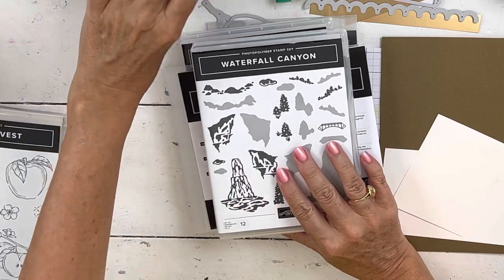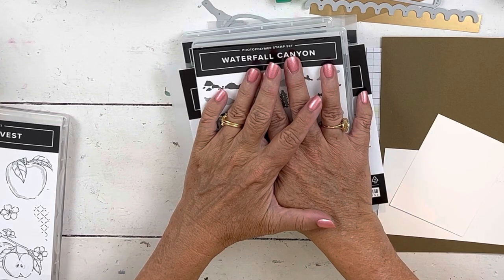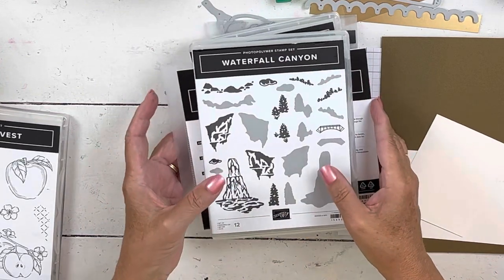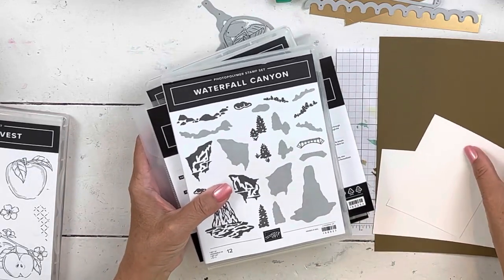Hi everybody, my name is Sheri. Welcome to my stamp studio. Here's the video so many of you have been asking about — when I was going to post my retreat. I get an email almost every day saying, is your retreat stuff ready?